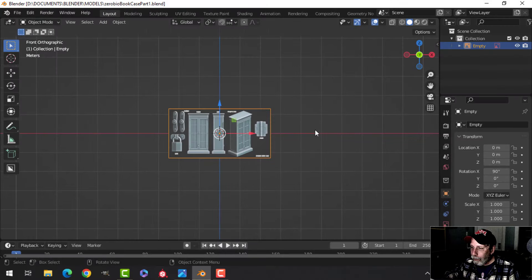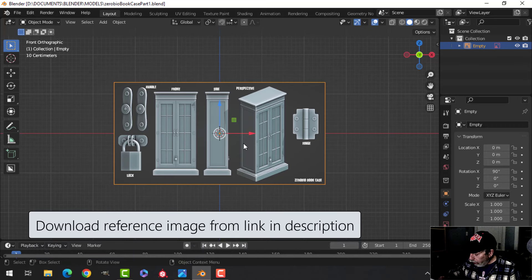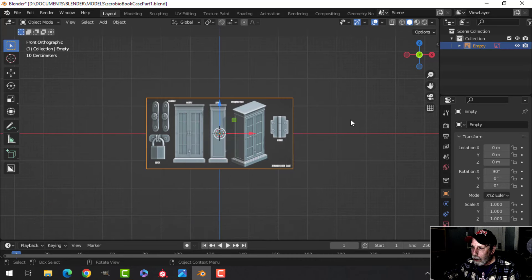Let's do something simple, relatively simple, and I think really good for beginners in Blender. This is a bookcase with some nice hardware on it. We're going to model this in Blender and sort of grunge it up in Substance Painter. I'm going to do it in Substance Painter, and you can download this reference image — I'll provide the link in the description. To bring it in, go Shift-A, Image Reference, and navigate to where you've got it.